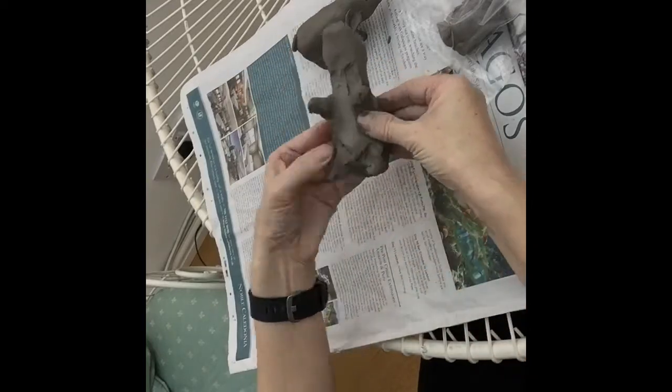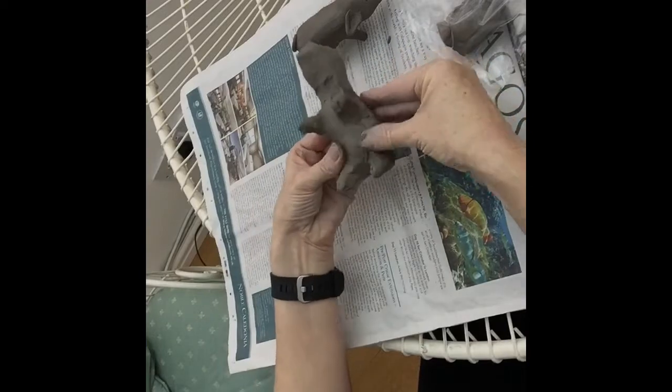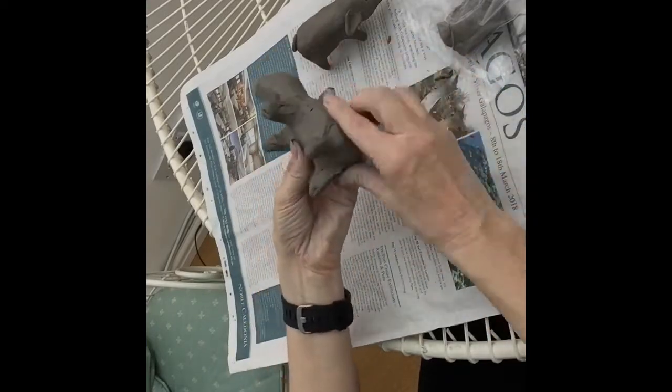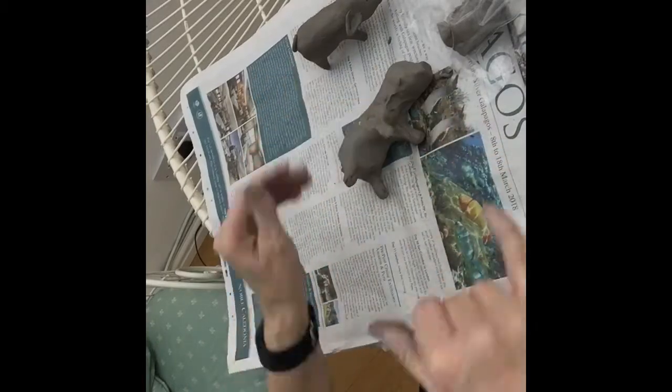I've pinched out these legs. Now remember they're not going to look perfect at first — they're going to look pretty rough — but because the clay is nice and soft you can just keep smoothing it and changing the shape until you're happy.